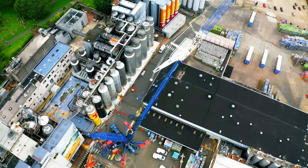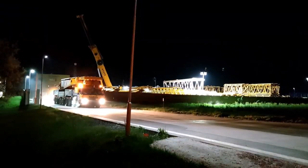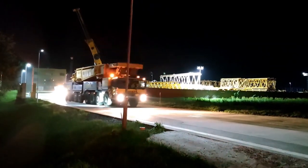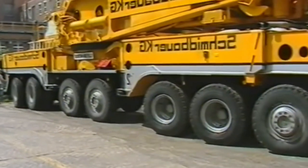Welcome back to BriBriTV, where you can learn some crane basics and crane theory. And for today's video, let's talk about the Liebherr LTM M1800. And without further ado, let's dive in.